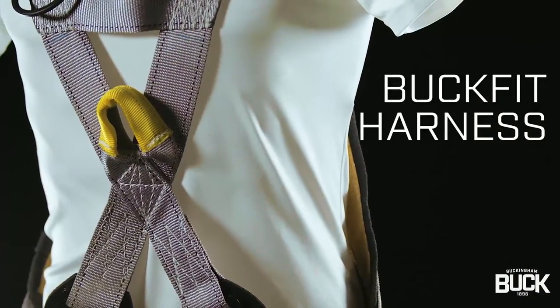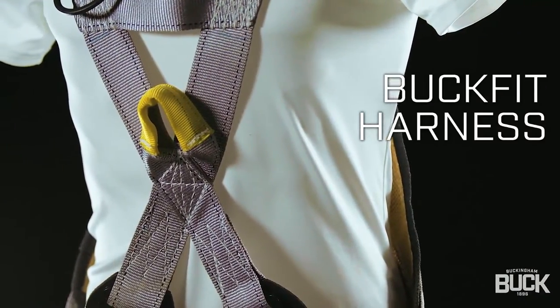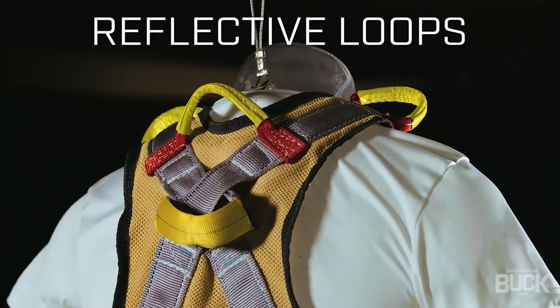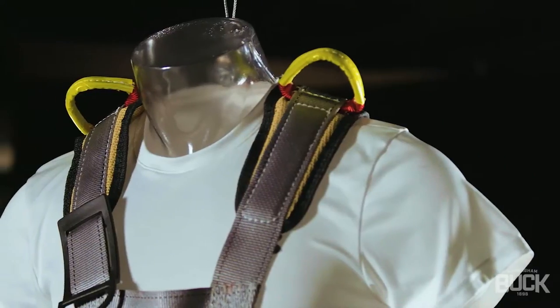An arc-rated X-style Buckfit full body harness features web dorsal and sternal loops, easy-to-access reflective rear cross strap, shoulder and hip loops.